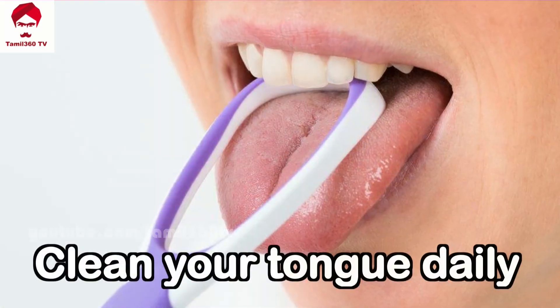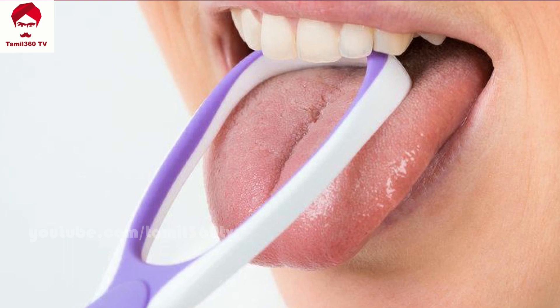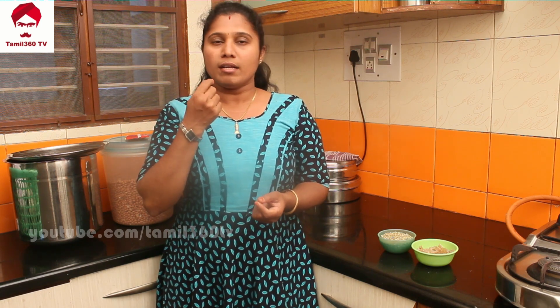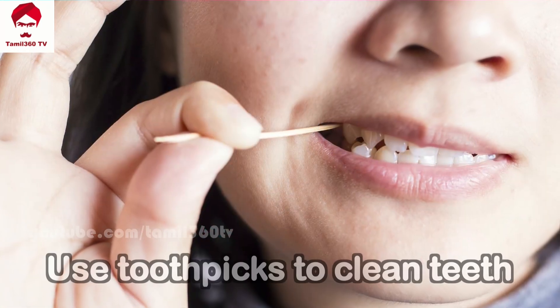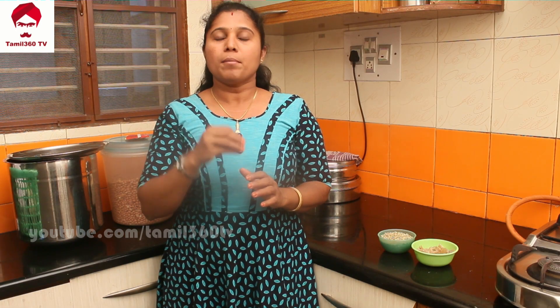The third tip is the tongue cleaner. We clean it with a tongue cleaner. If you clean it with a brush or a tongue cleaner, you can clean it well. Especially if you use a tongue cleaner, you can also use a toothpick. You can clean with the tongue cleaner to remove dark residue.